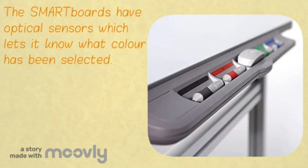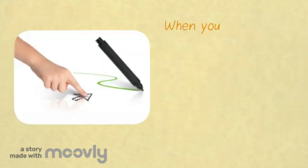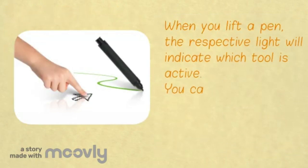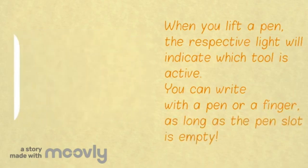SmartBoards have an optical sensor which lets it know which colour is selected. When you lift a pen, the respective light indicates which tool is active. Thus, you can write with a pen or finger as long as the pen slot is empty.